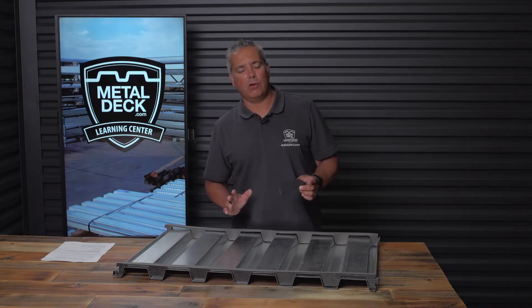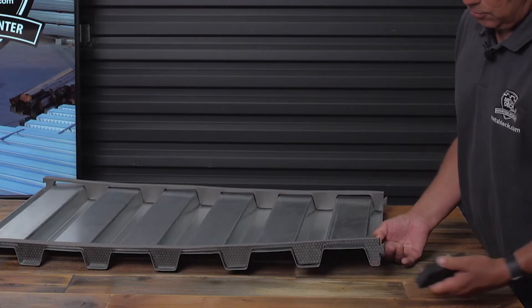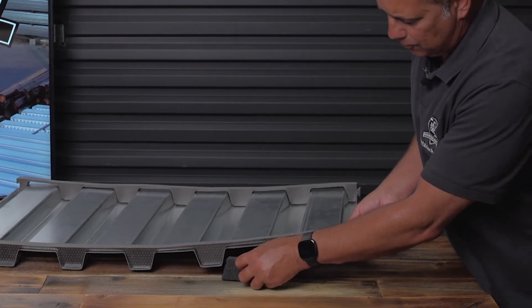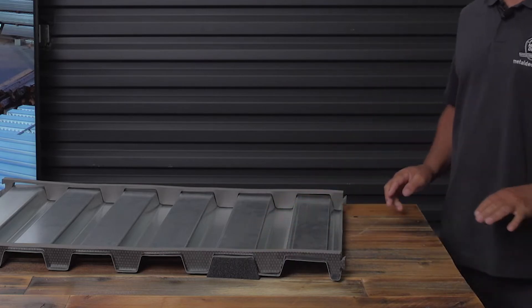The main benefit of foam closures is it minimizes the amount of light. As you see here, the large void of this metal closure — there's going to be nothing to prevent the light from coming through. When you put the foam closure in, you eliminate nearly all of the light that's going to be seen from the underside of the panel.